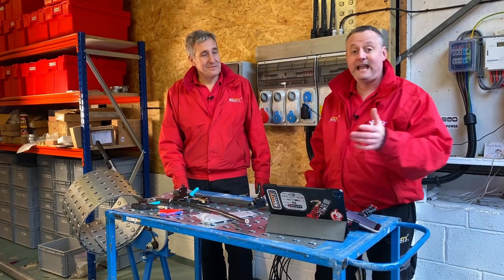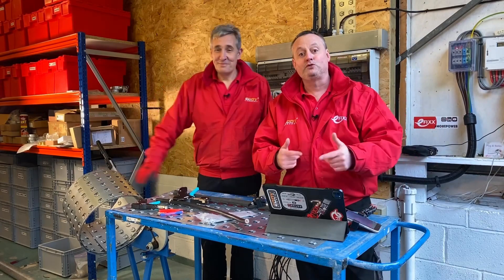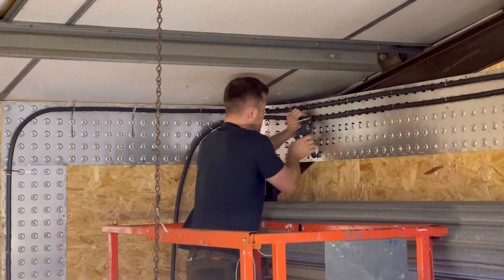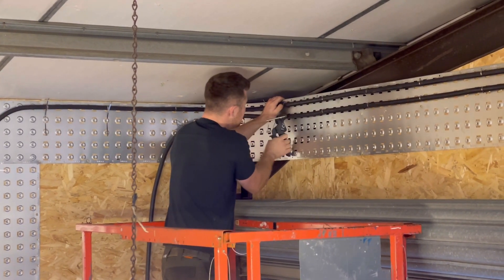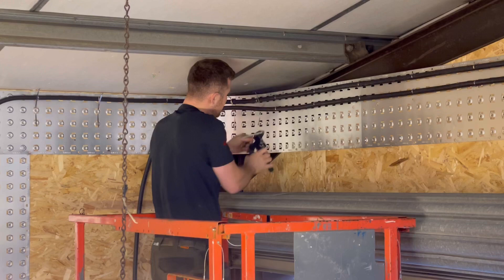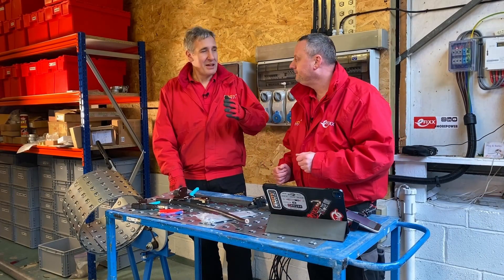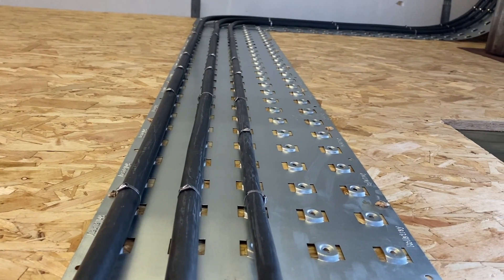In a previous video we looked at cable tray on a roll - that's right, you didn't hear it incorrectly. Cable tray that comes on a roll, and within that video we used a lot of different tools, but one of them caught everyone's eye. Ross used a steel cable tie puller to cut and tension the cable tie at the correct tension around the cable, and it just got a lot of interest.